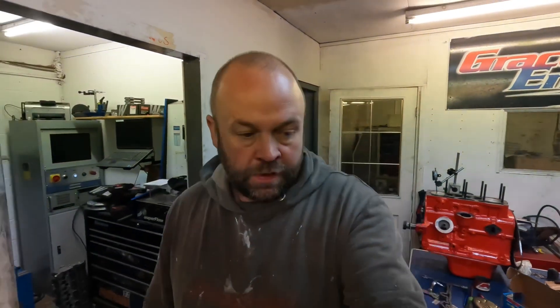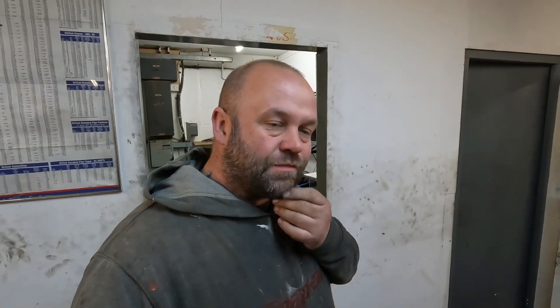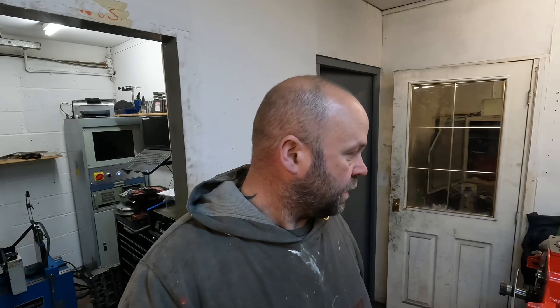Welcome back to the channel. This is the latest video on the Triumph engine. There will probably be previous bits of machining added to the start of this video because I've done quite a bit of machining to it. I'll show you how far we've got with it — the machining that we've done — and then I'll switch the video back on and record where we're at at the moment.